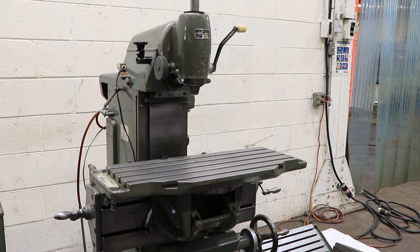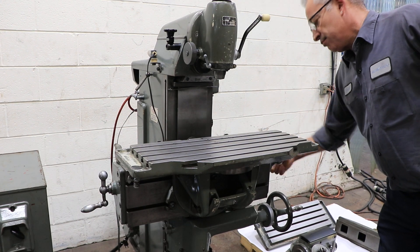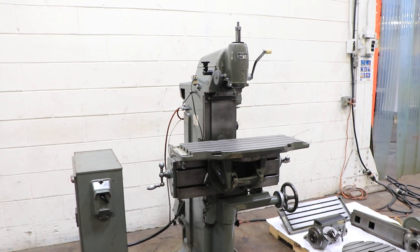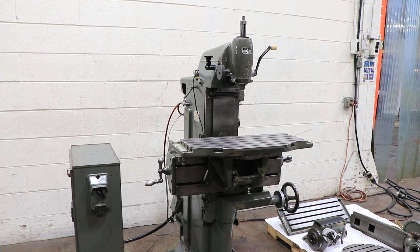If we go back to the machine, you can see how the table attaches and comes off — everything is very unique. With this machine, you can make all sorts of different things. Thank you for watching our video.